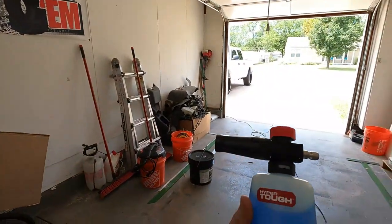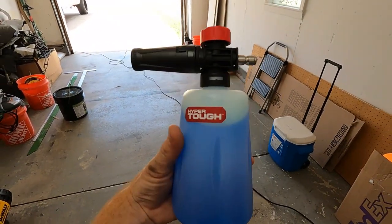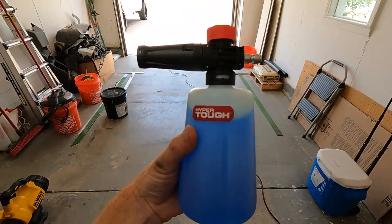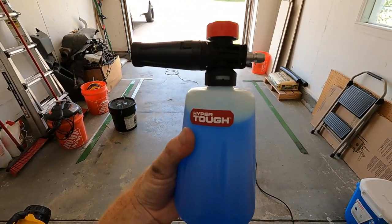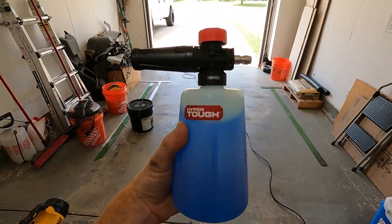What is up, you guys? Welcome back to the channel. In today's video, we're gonna be doing a review on this Hyper Tough foam cannon that I picked up from Walmart for 20 bucks. This is not a paid promotion or advertisement — it's just the one I decided to go with because this is my first foam cannon ever.